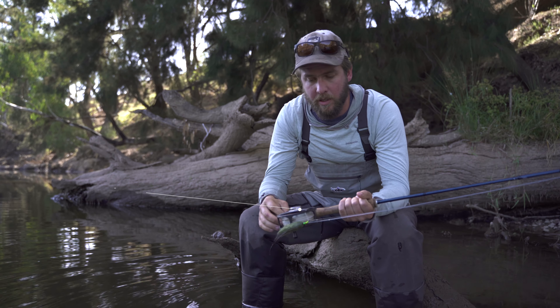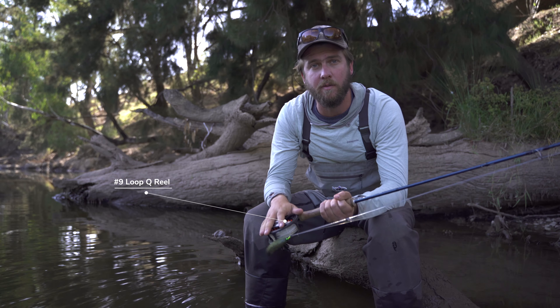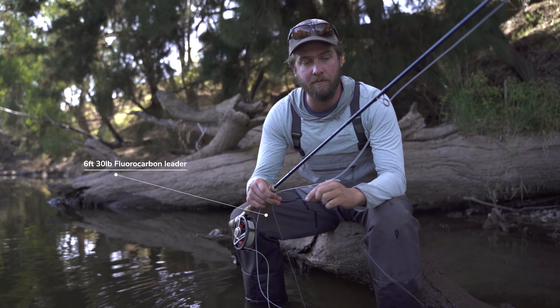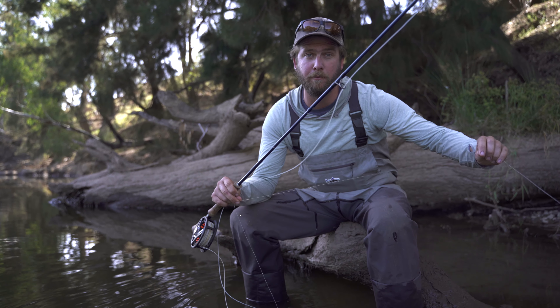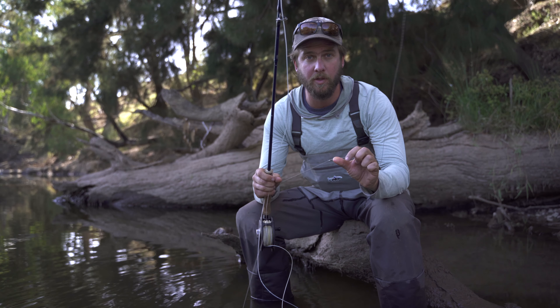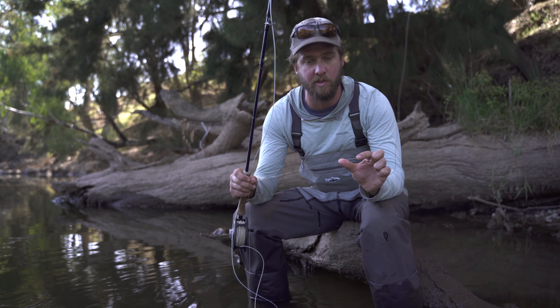When it comes to the reel, I like a nice oversized large arbor reel. Attached to that intermediate Sink Tip, I have about six foot of 30 pound fluorocarbon that I've attached using a twist loop. If you'd like to check that one out, check out our knot on the spots.